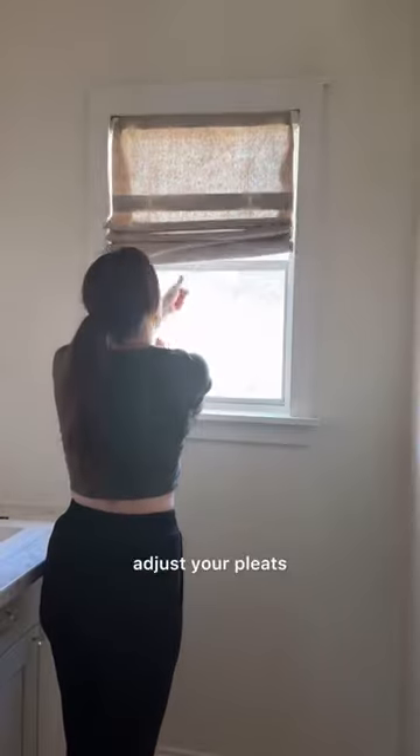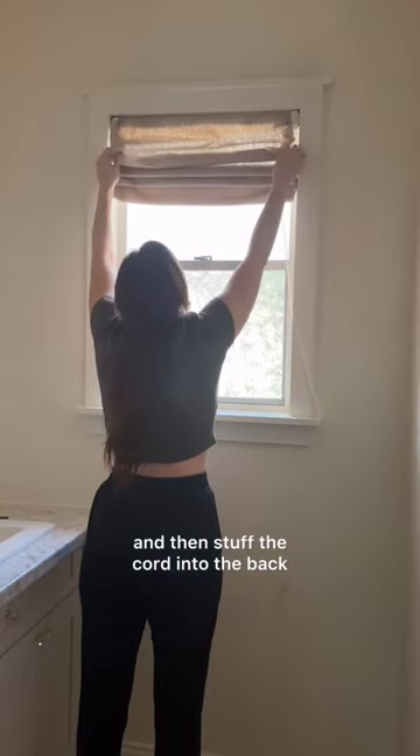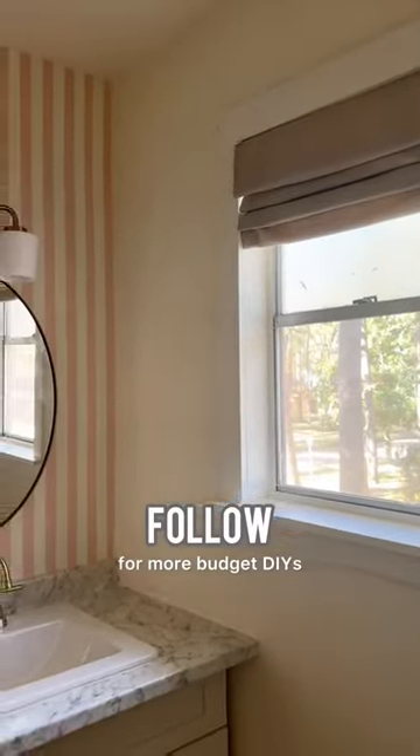Hang your blinds back on the brackets, adjust your pleats, and then stuff the cord into the back. That's it! Follow for more budget DIYs.